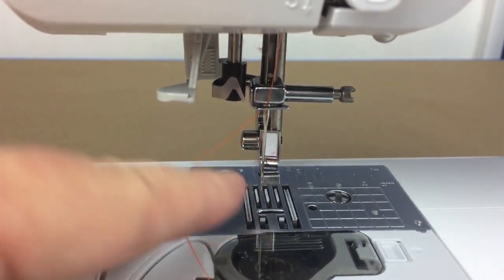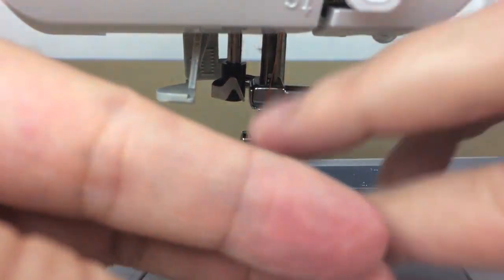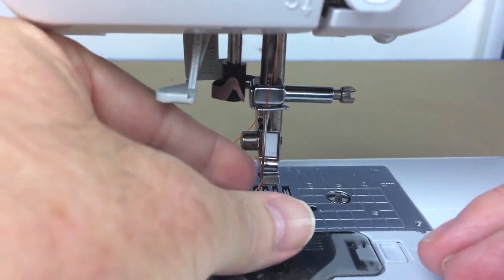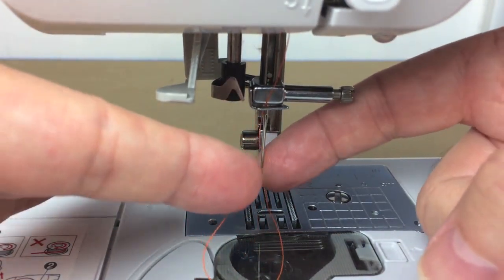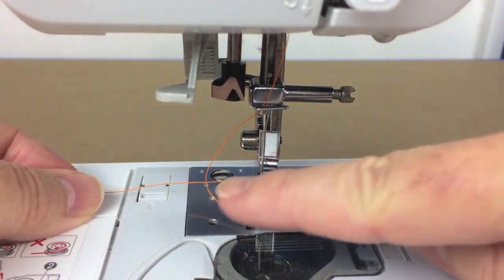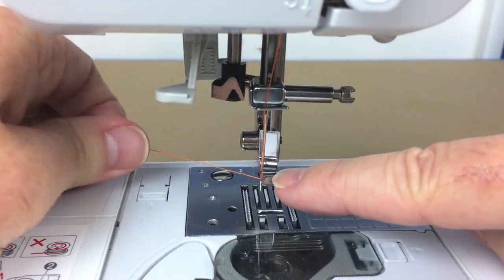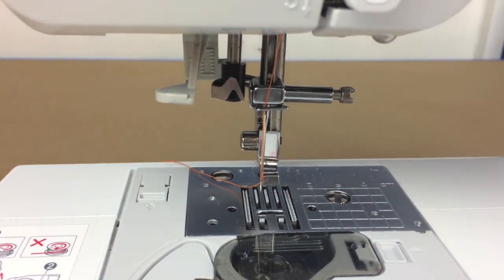Now all we have to do is thread the needle through the eye. Use your snips to get a nice clean cut on the thread. Push the thread right through the needle and you'll see it coming out the back. Use tweezers to grab it, or put your finger on the back of the needle to catch it. Pull slowly and make sure the thread doesn't wrap around the edge of the needle — it should go straight down through the eye and pull out toward the back. If you've done this, you've successfully threaded your machine.